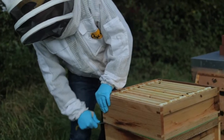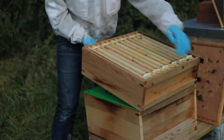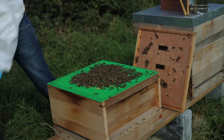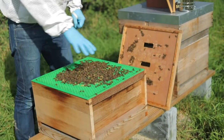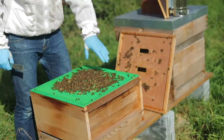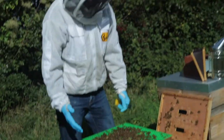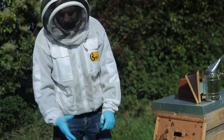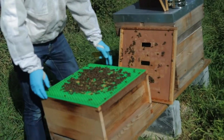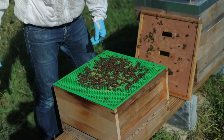You have a queen excluder — this green thing here — which separates the super and the brood box. The queen can only stay in the brood box; she can't get through the queen excluder because the holes are too small. Only the worker bees — the female bees — can come and go into the supers, which is why you only get honey in the boxes above.